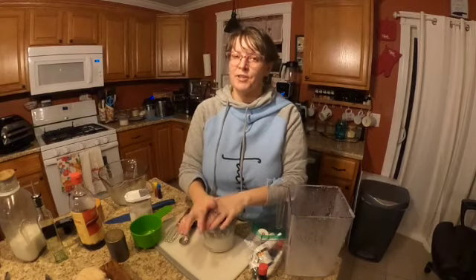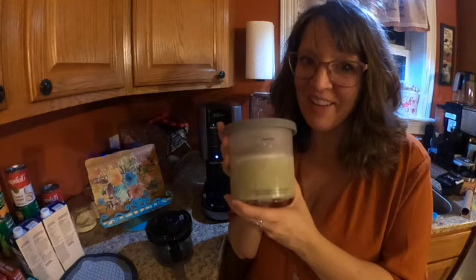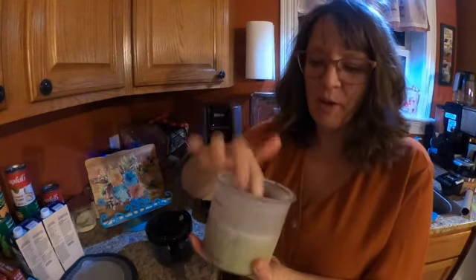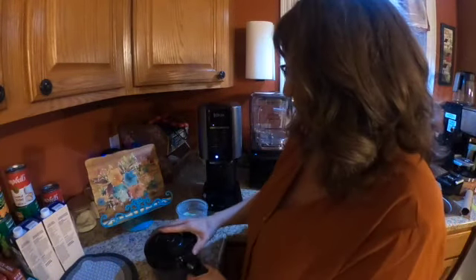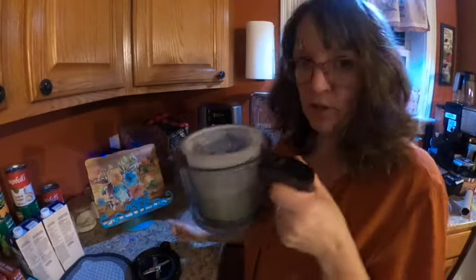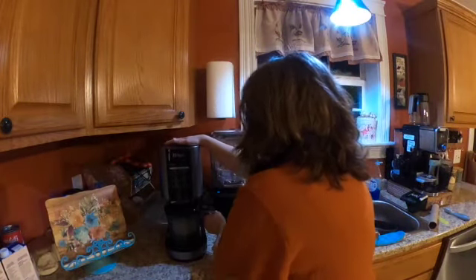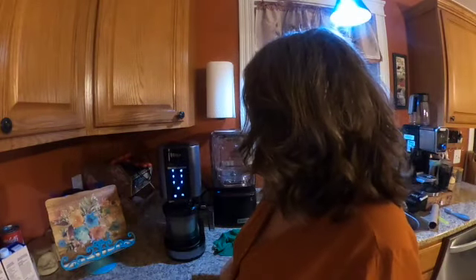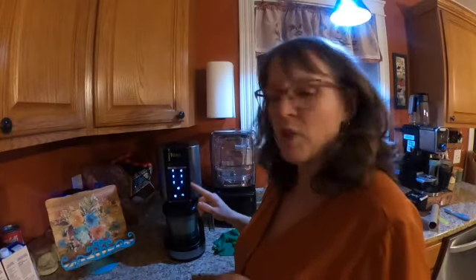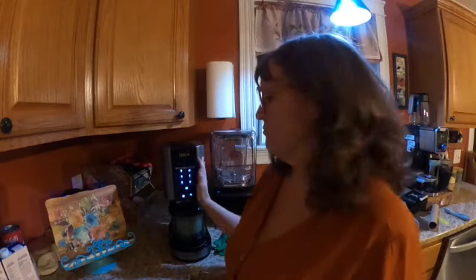Come back tomorrow and I'll show you all what the Ninja Creami does. Okay, so it's been 24 hours. This is my mint ice cream that I made last night. My ingredients are frozen solid, and this is the tummy tucking ice cream from the Trim Healthy Cookbook. So we take our little cup, put the ice cream in, put the top on, put it in our machine, turn it, and it snaps into place. Once it snaps into place we turn the power on and select: ice cream, sorbet, smoothies, light ice cream, gelato, or milkshake. In this case it's light ice cream - when you're making an ice cream that isn't full of heavy cream you need to use the light ice cream setting. I'll go ahead and start it - I will probably speed up the video because it takes about three minutes.